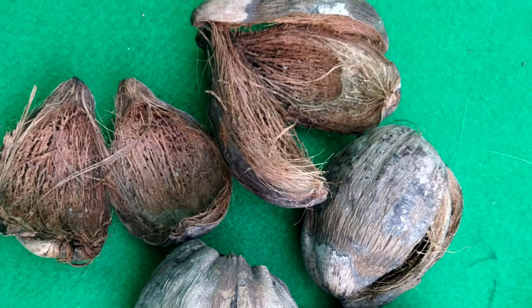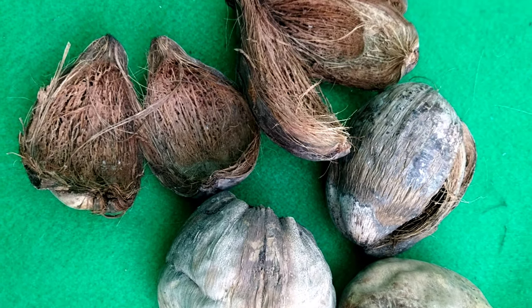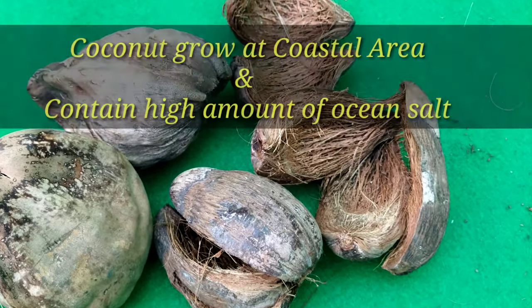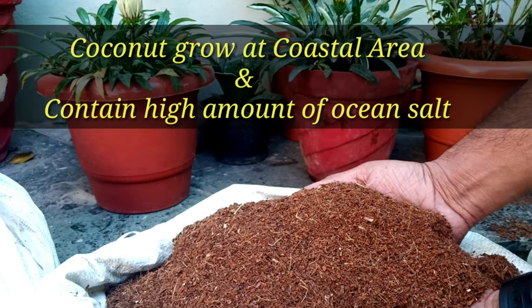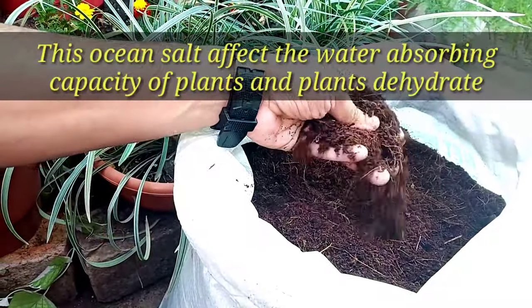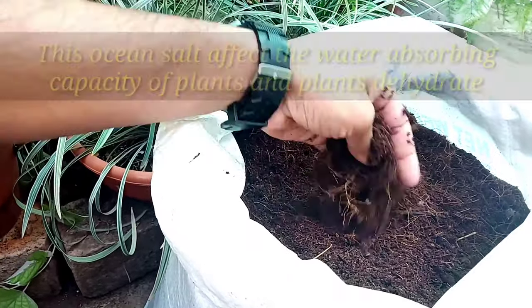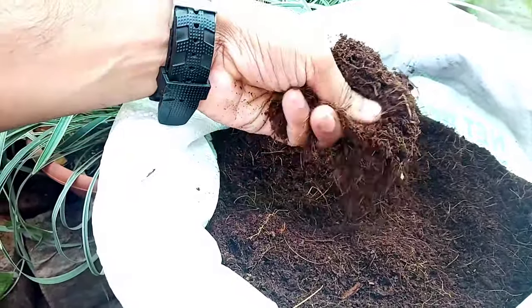As you all know, coco peat bricks are made from coconut husk by grinding and compression. Before using it, we must understand that all these coconuts come from coastal areas and contain a very high amount of ocean salt. If we use it without removing the salt, it will affect the water-absorbing capacity of our plants and the plants will start drying due to dehydration. So before using it, we should remove the salt content by following these simple steps.